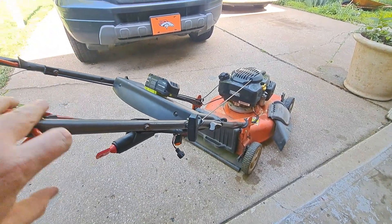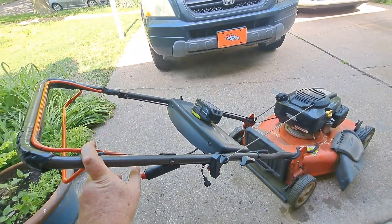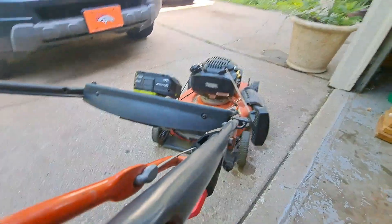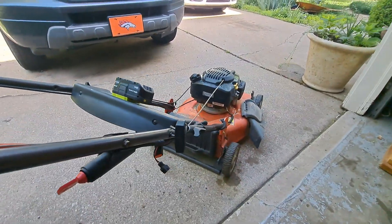Works great! Here we go, one more time. It's a little hard to hold with one hand, but — oh yeah!